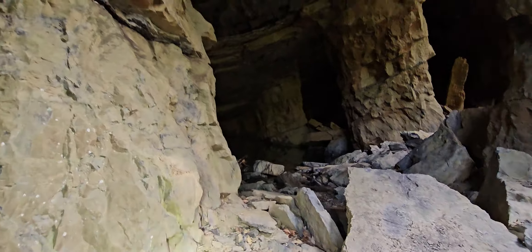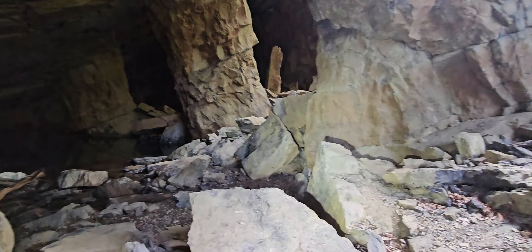These rocks are really loose, really really loose.